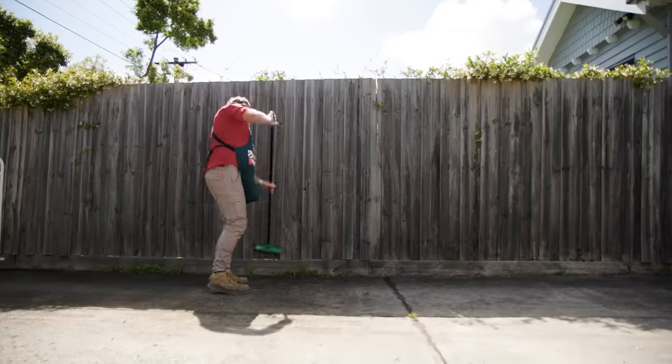Next, give your fence a clean to remove any dirt or cobwebs, making sure you get into those tight nooks and crannies.